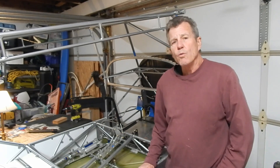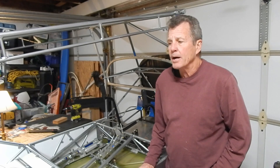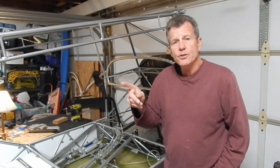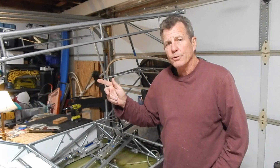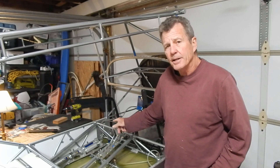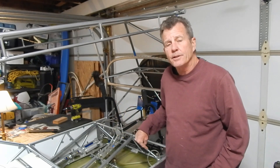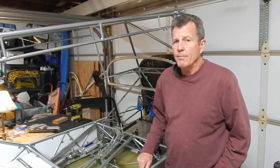Welcome back to my channel where I'm building a RANS S21 plane. This is episode 21 and I'm going to install a bunch of antennas. I'm going to put my GPS antenna on the top right behind station 3, my COM 2 antenna top left behind station 3, my transponder antenna underneath the pilot seat behind station 1, and my COM 1 antenna underneath the passenger seat behind station 1.